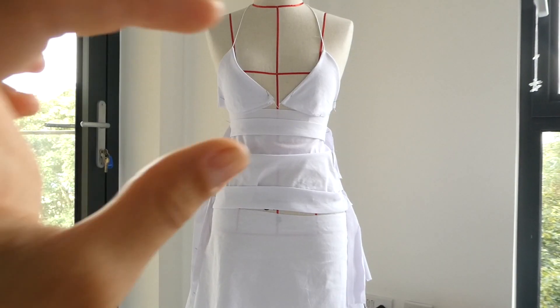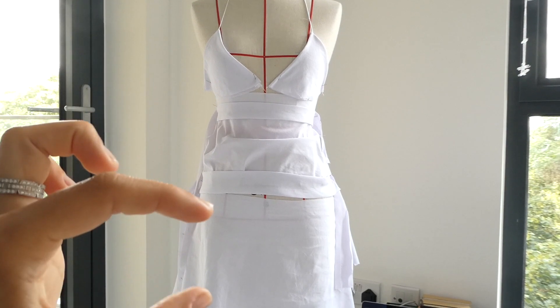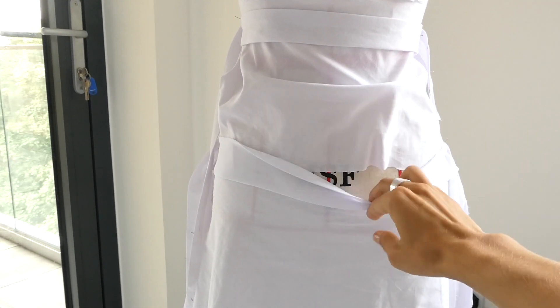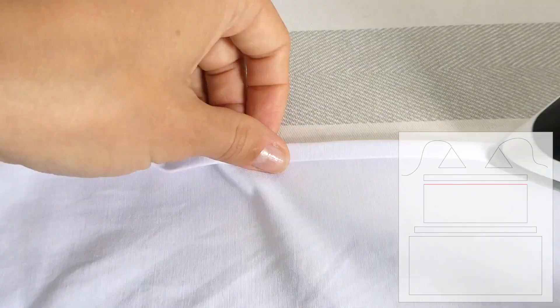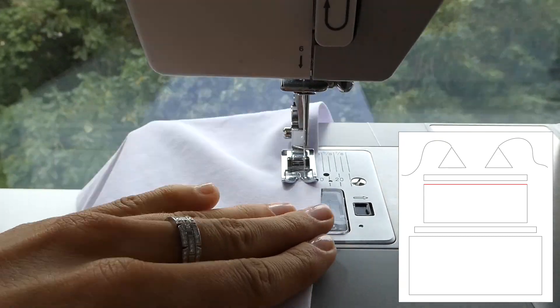We now have all the pieces for our dress: the 2 tiers, the 2 channel pieces, and the bra pieces. We're now going to hem the top of the 1st tier piece — I just folded it over 1.5cm and then 1.5cm again.